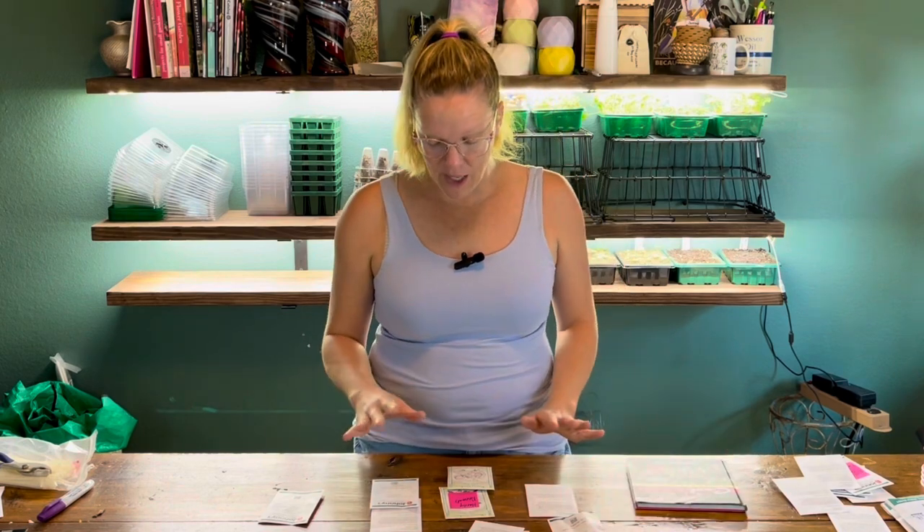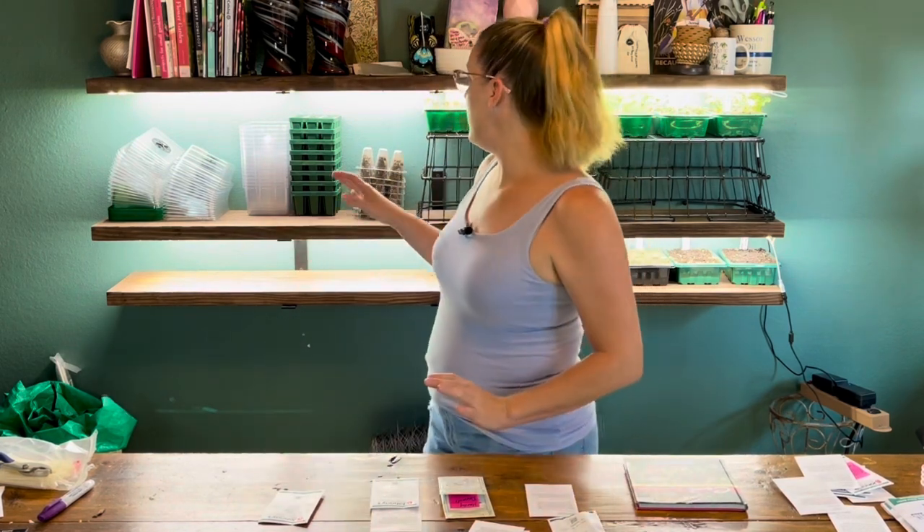I'm going to be starting a wide variety today — not every one in the book, but some I've started before and some that are new to me this year. What I want to do is start them in seed trays back here, show you how I'm starting each one, talk about the seeds, and I'll put up photos of what they're going to look like when they're in full bloom.